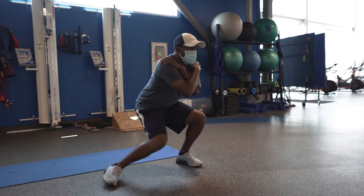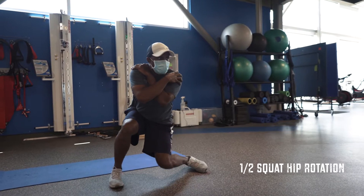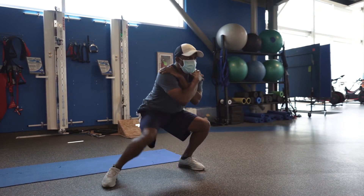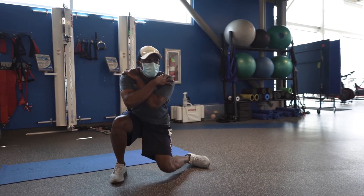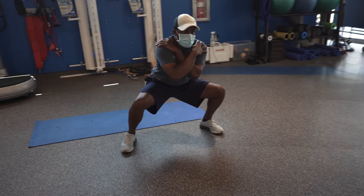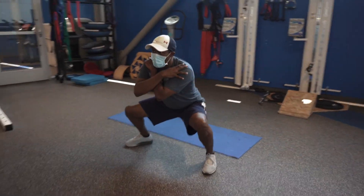For the next exercise, go into a half squat and drop your knee towards the floor at 90 degrees. This focuses on hip and glute activation and mobility. Do five times each side and take a rest.